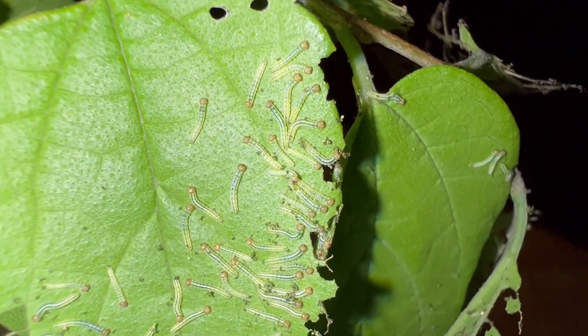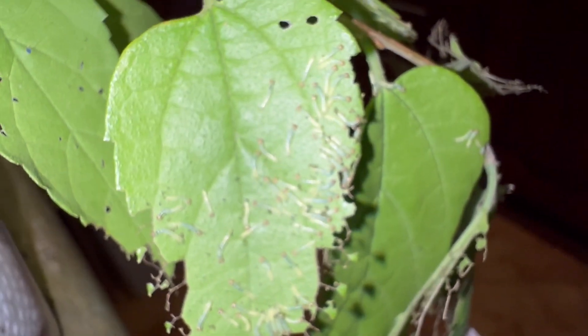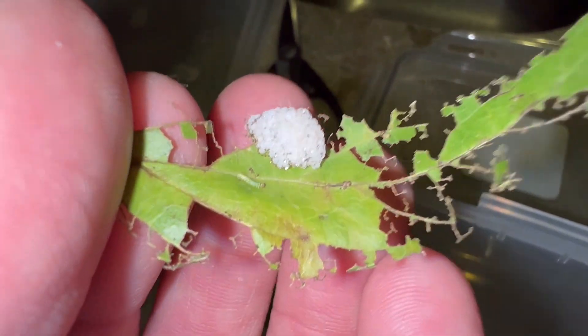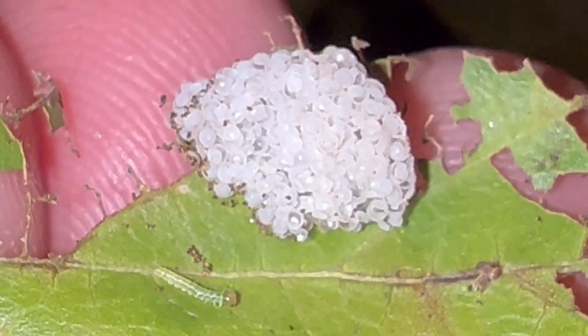Eating, eating, eating — little eating machines. I'm going to cut some fresh host plant for them. I'm going to gently squeeze these caterpillars into this container. There's an empty egg cluster and a lonely little caterpillar there that just hatched — go join your friends. I'm going to cut some host plant and get this thing settled.